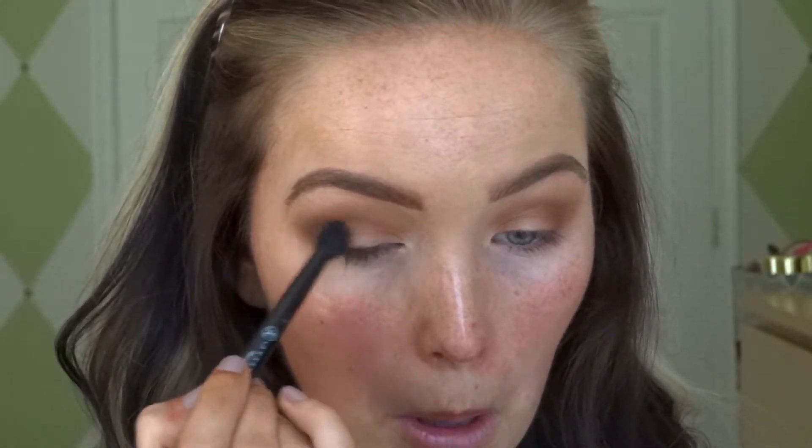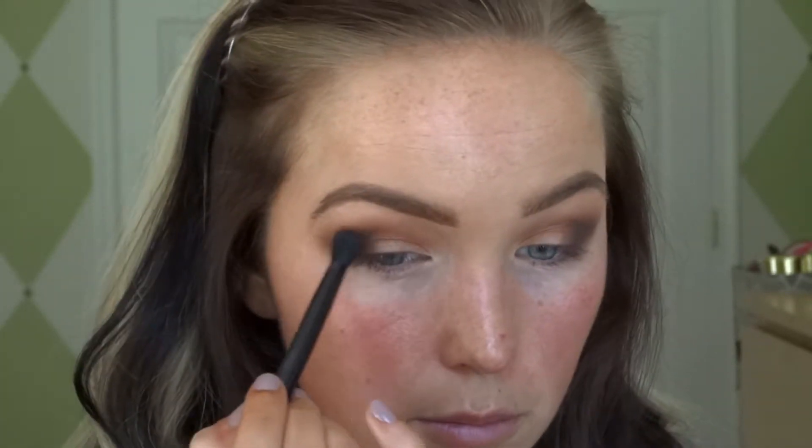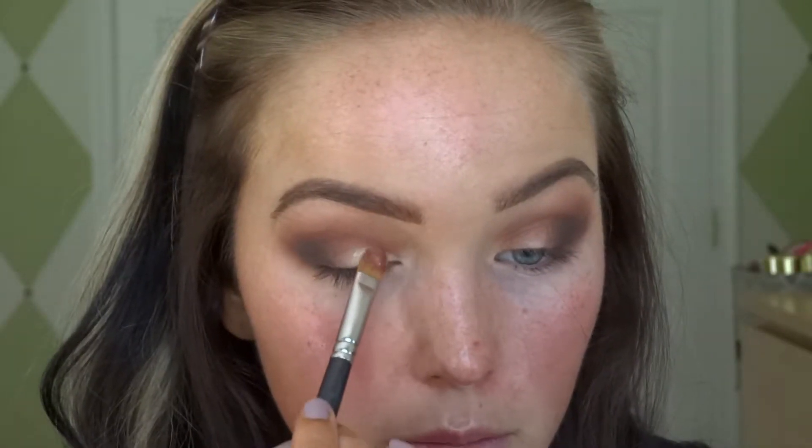Next we're gonna go in with this dark brown called Cypress Umber — they need to figure out better names, honestly. We're gonna put this only on the outer portion of the eye and then slightly bring it in about halfway. This is gonna make your eyes look bigger and kind of elongate them. Then blend accordingly.